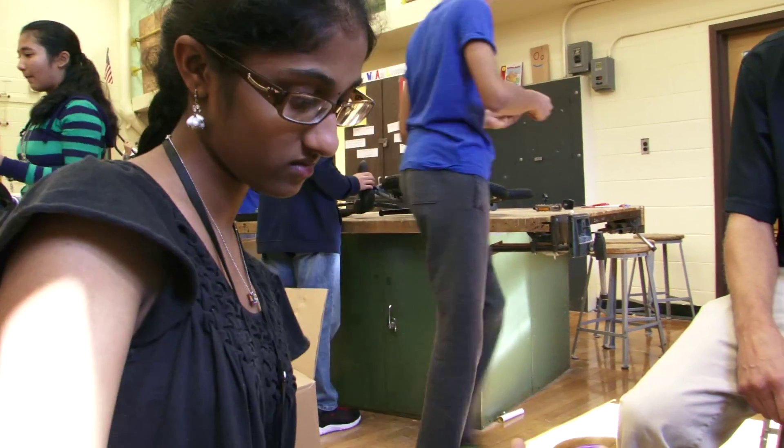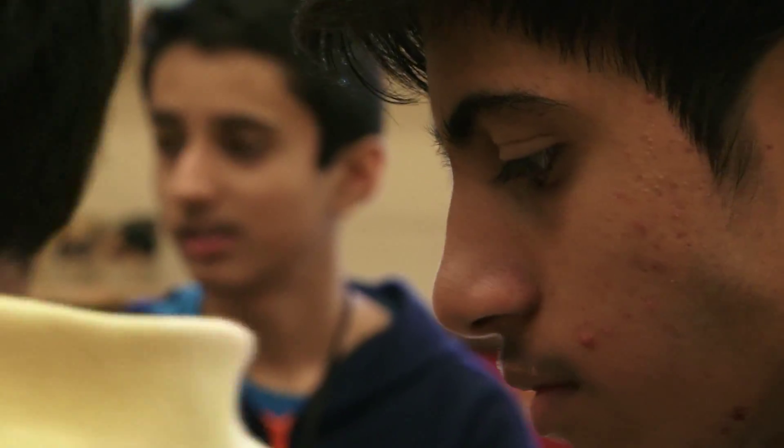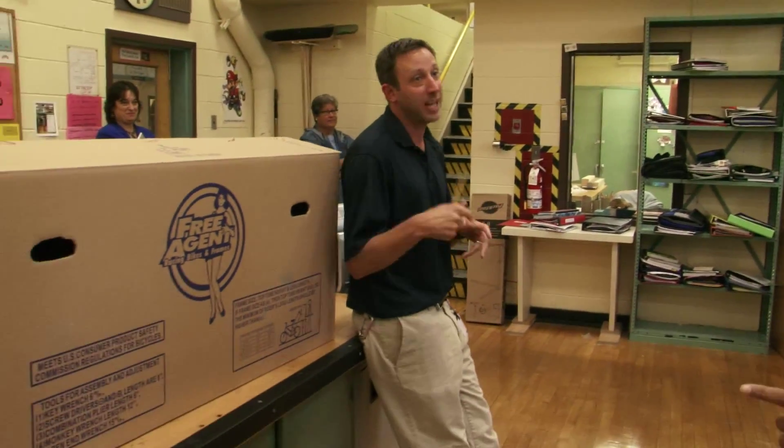You're going to need to find your partner, find a box, and then just stand by it for a couple seconds, and then I will tell you what we are doing. So find your partner, find a box — that's yours.